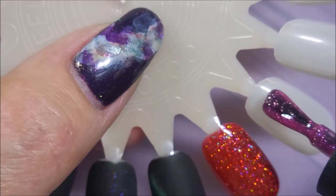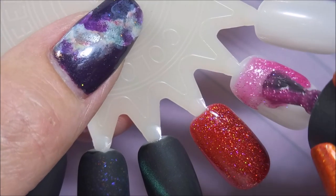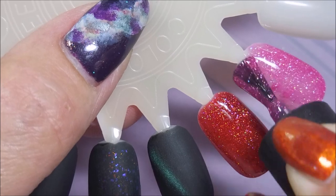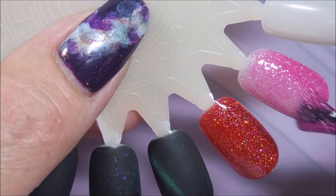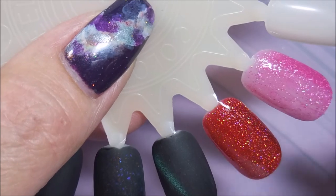This next one is kind of a red, and then there's a pink glitter. I like to get up at the top and brush down. When I do my natural nails I start in the middle and go down then back up to the top. That's very pretty but it's definitely going to need another coat.